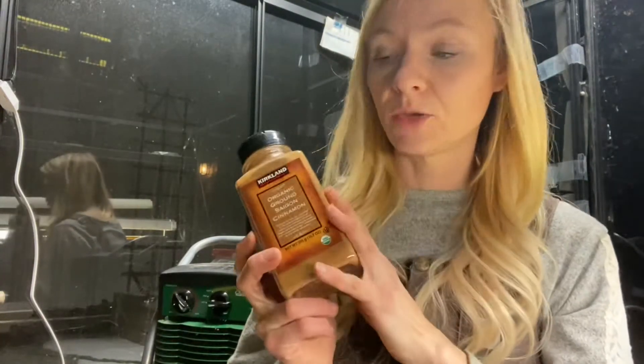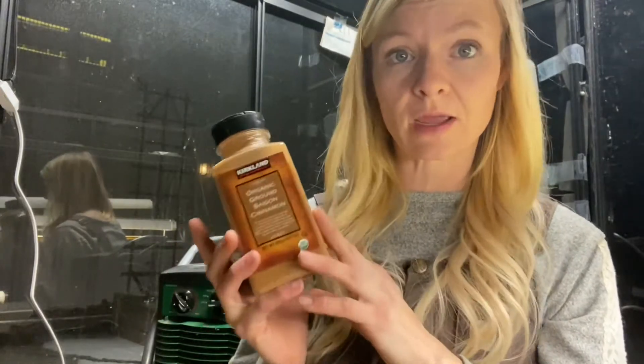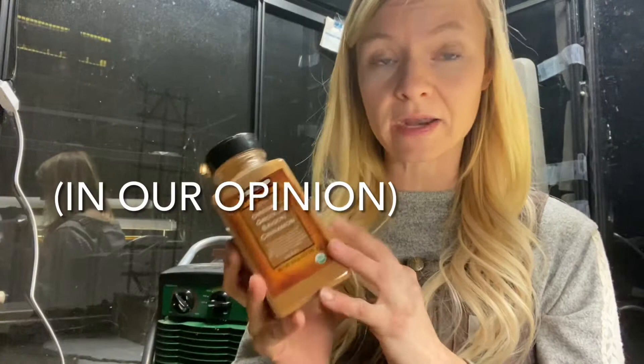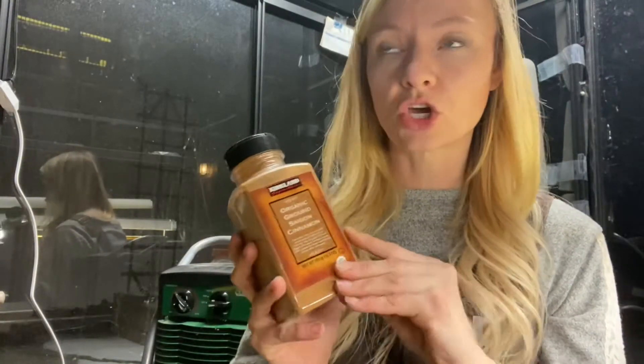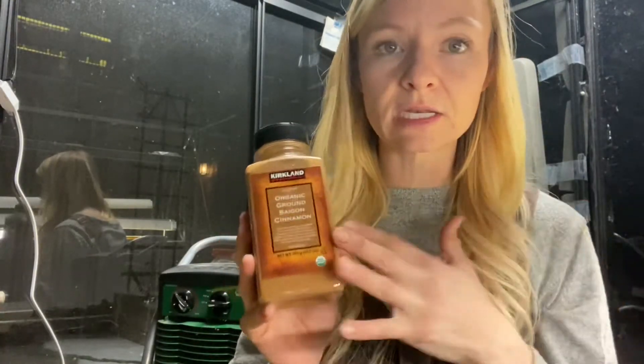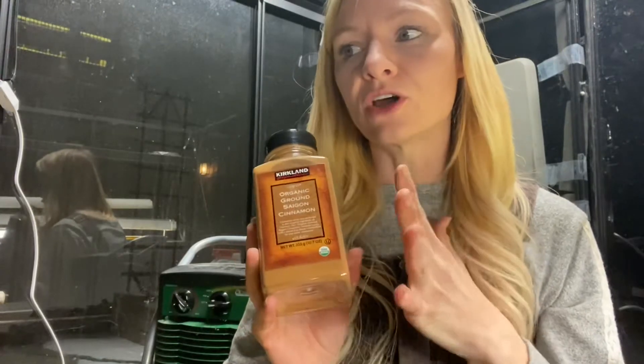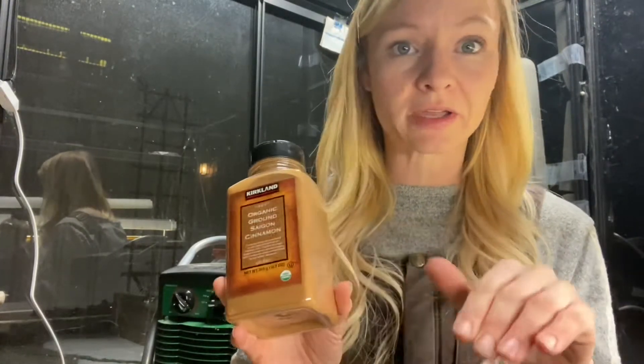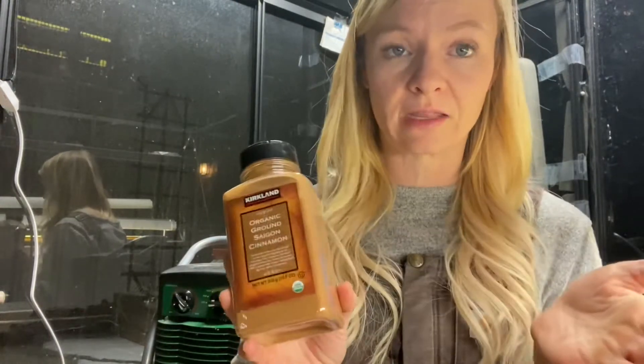If you're seeing algae growth and you're concerned about it starting to take over your soil, then you do want to treat it. What we did last year was we used cinnamon — you might have seen that video — and this is a totally legitimate way. We tested it out and it does work. It could be because cinnamon is an antifungal, but there's also the theory that the cinnamon powder is possibly just blocking out the sun and suffocating that algae.